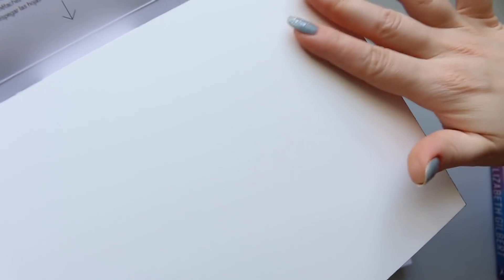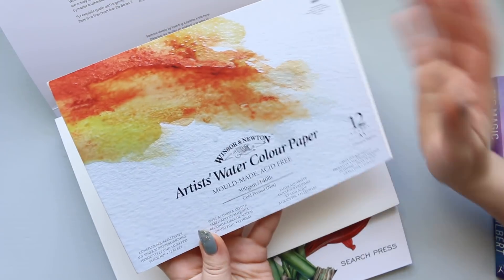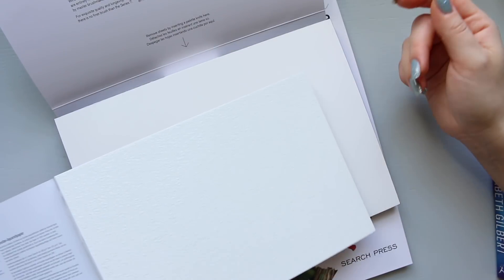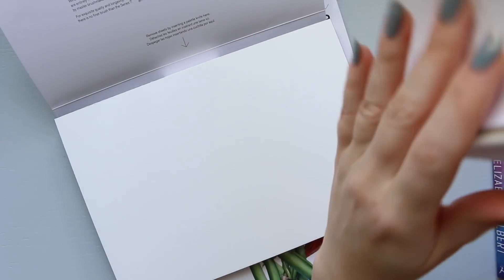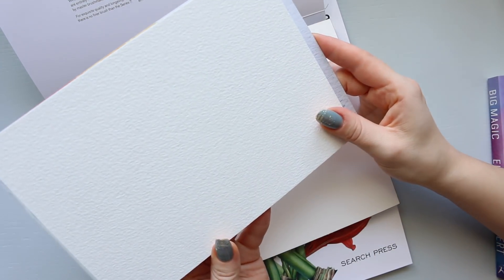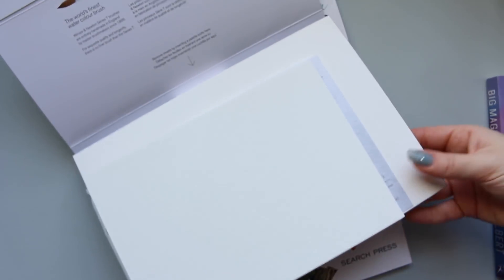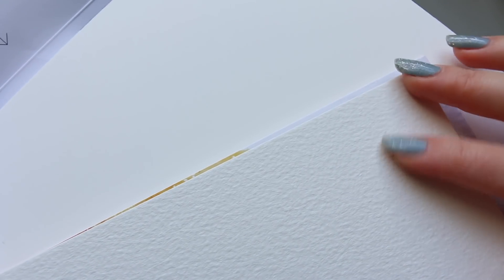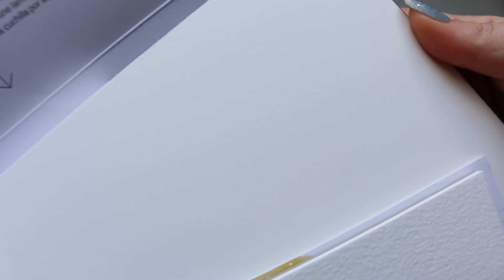I was looking for a paper that is hot pressed but still has some texture and is not entirely smooth, and immediately she said I should try this one. It looks exactly what I'm after - it's got a nice smoothness to it but still has a little bit of a tooth. As a comparison, here I have the same paper but in cold pressed, and you can see the texture difference. This is one of my favourite cold pressed papers - I've gone through so many of these paper blocks in different sizes. You can see the texture of the cold pressed is obviously a lot stronger, but there is still some lovely texture on the hot pressed.